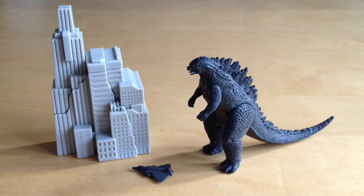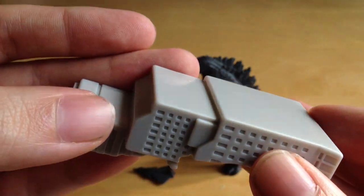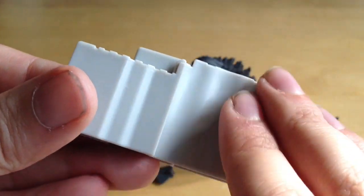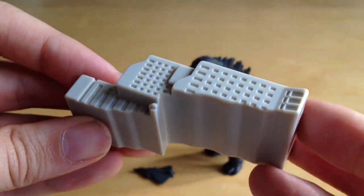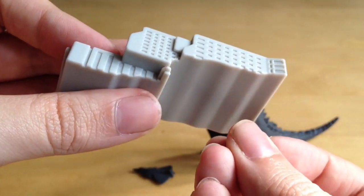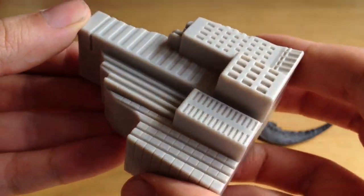Taking a closer look at the city pieces — being the perfectionist that I am, I would have liked some paint detail or weathering on the buildings to give a bit of contrast, because at the moment they're cast in block gray plastic. It would also be nice if the interior had more of a cracked rock texture where the pieces fit together, or if they actually snapped together and were spring-loaded so they could explode as Godzilla walks through. But for the price point, what you're getting is pretty cool.